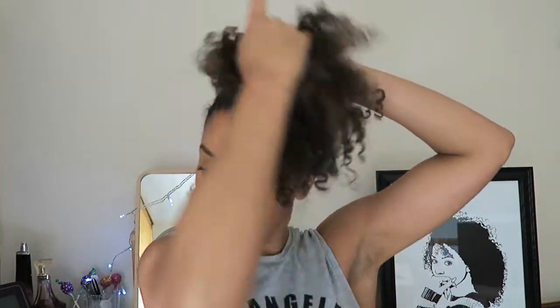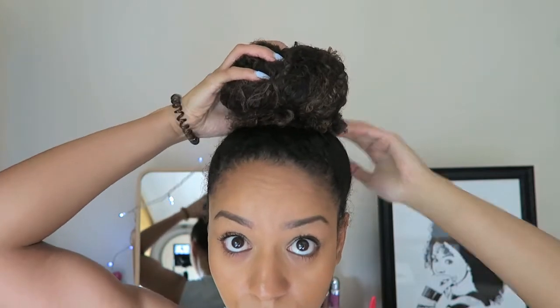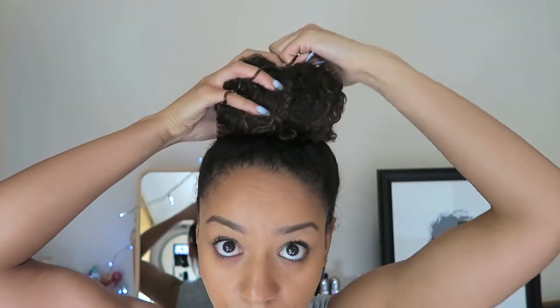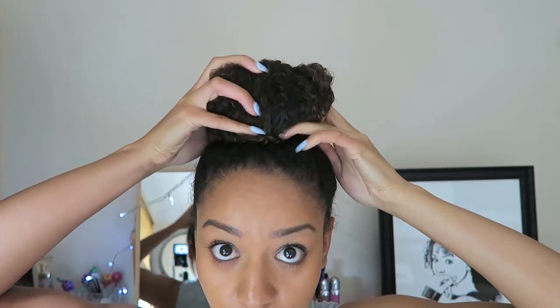I'm tightly putting that around twice into a bun. As you can see my ends are left out, but I'm gonna tuck in the ends and go in with this springy hairband that I picked up from Superdrug.